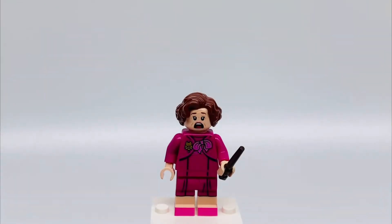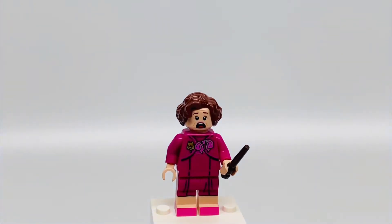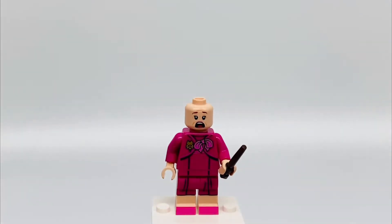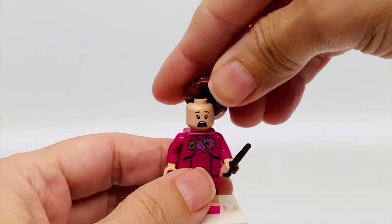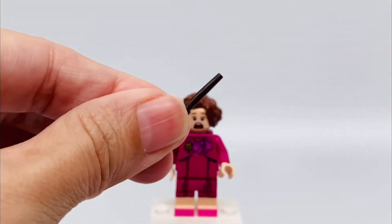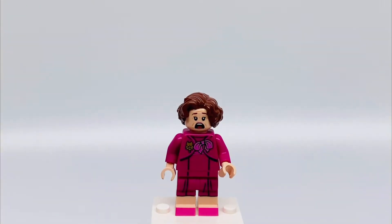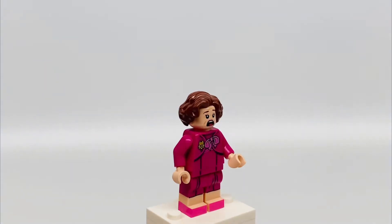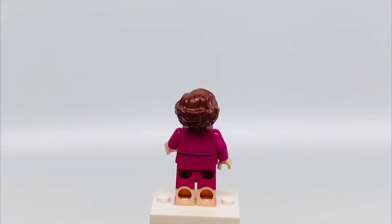Here is Professor Umbridge. She has short brown hair. She's got a really scared face in the front, and in the back she looks happy — of course, she's up to her meanness. She has a brown wand, and she has a pink torso with a gold cat pin and a pink bow. In the back it's pink. She has a pink skirt with pink shoes, and in the back it's pink.